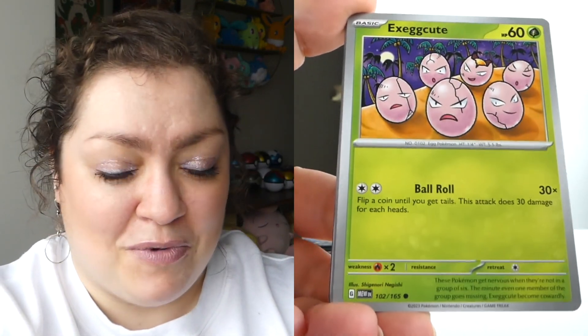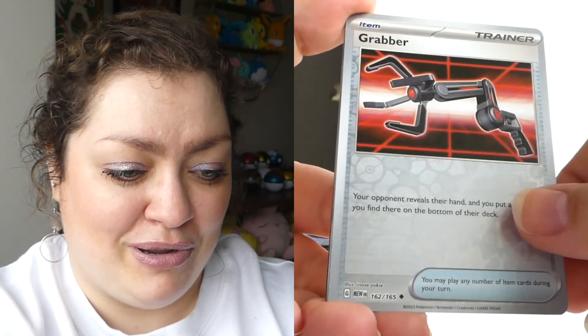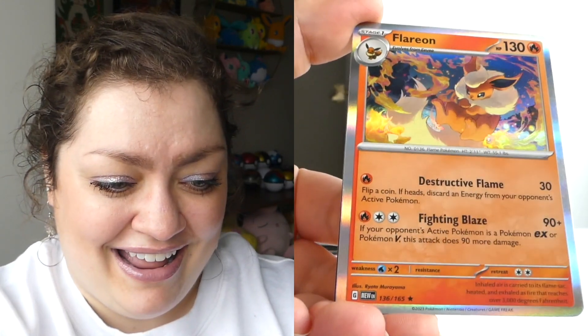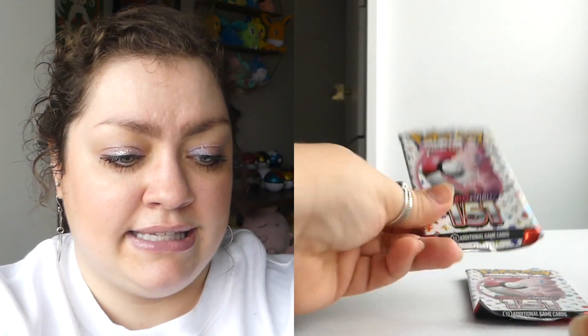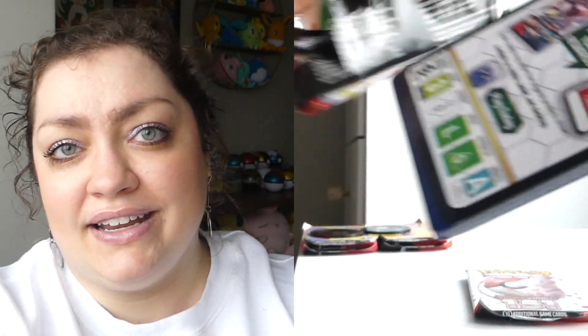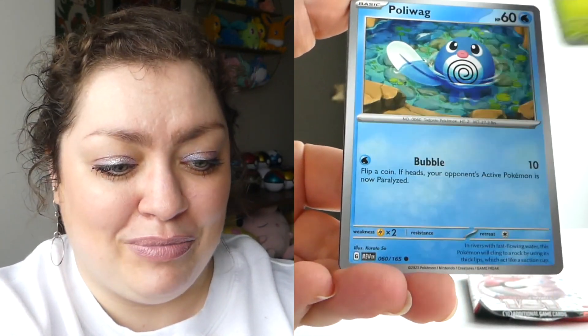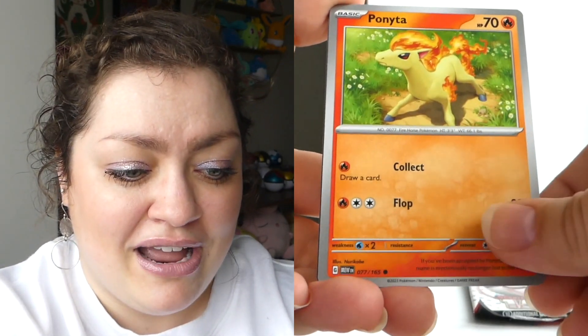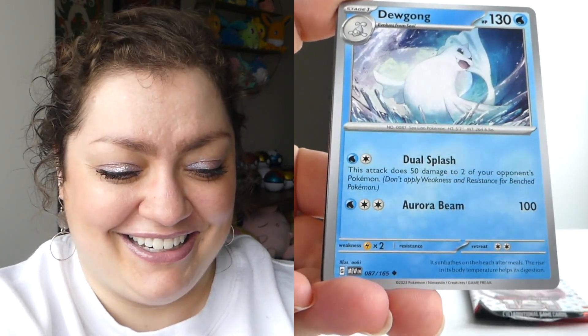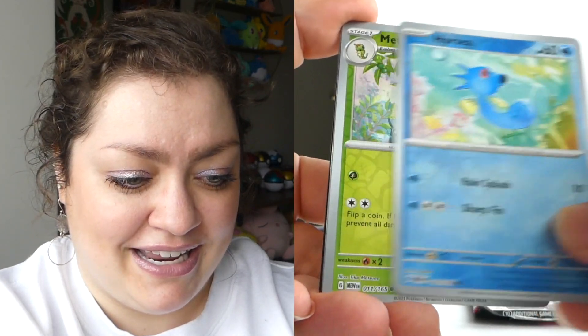A beautiful Wartortle — unfortunately we've got these grid lines that I feel like have been happening in the Pokemon cards recently for these illustration rares, but overall what a beautiful card. It's an Eri artwork, of course it's gonna be beautiful. And then the Venusaur EX — very nice! Now I'm gonna have all my first front page of my binder complete. That's really exciting!